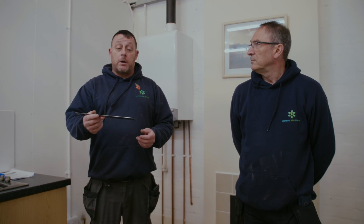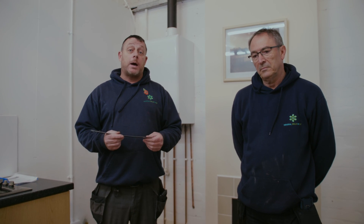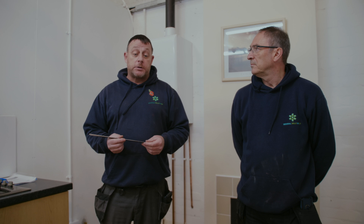Alright guys, welcome back to Knowledge Hub. I'm Matt and this is Michael. Following on from our previous video where we discussed ventilation requirements for a flueless cooker and we covered the room volume, what we're now going to look at is measuring the ventilation or the vents in the property to make sure it provides enough air for the appliance you are looking at the ventilation requirements for.